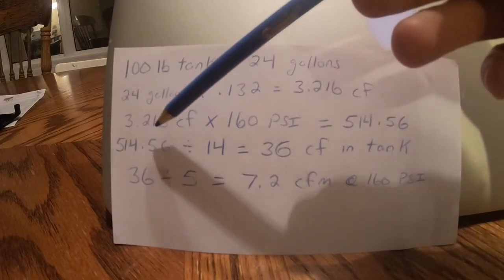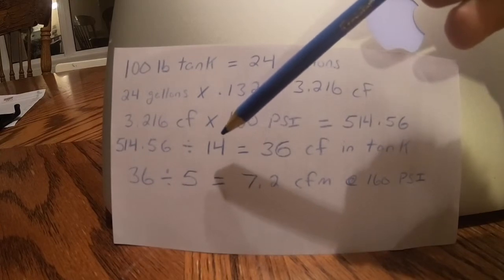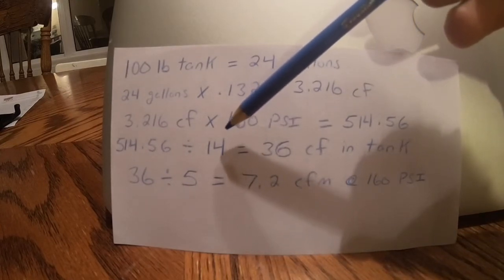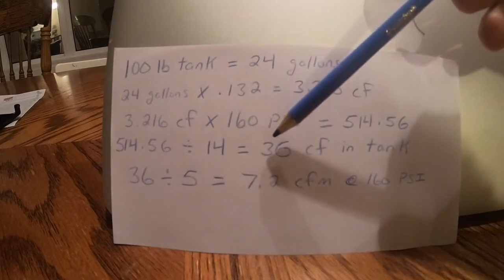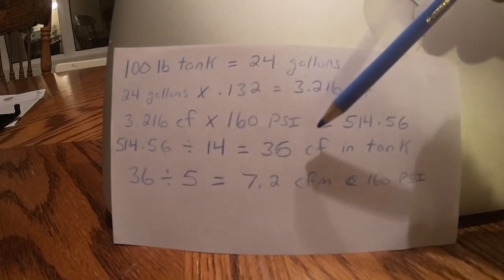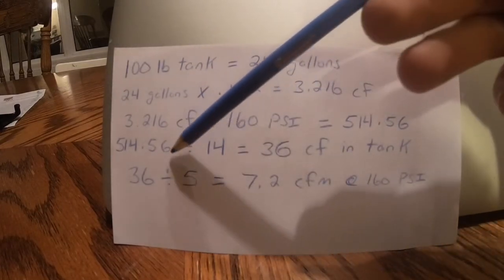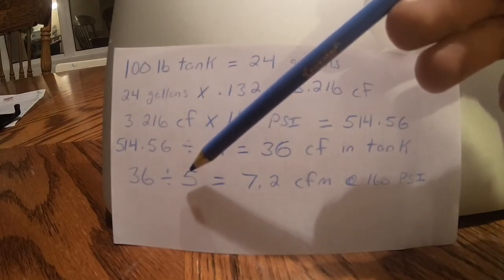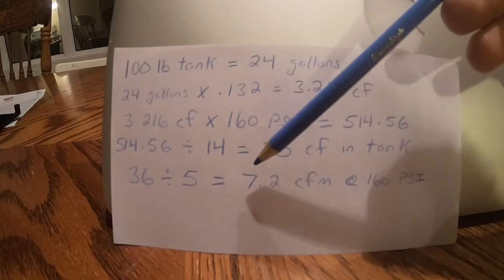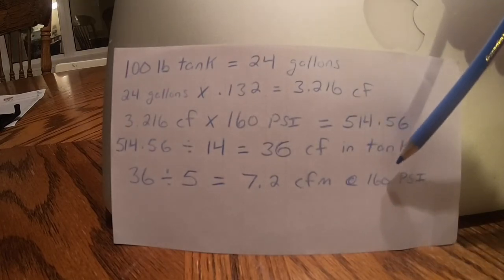We take our 514.56 and divide it by the atmospheric pressure — that's going to change depending on where you are. Where I'm located, it's about 14. So once we've done that, we're left with 36 cubic feet. And that means that our tank is capable of producing 7.2 cubic feet per minute while the tank is at 160 PSI.